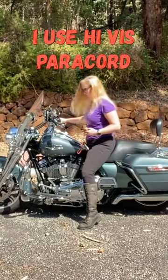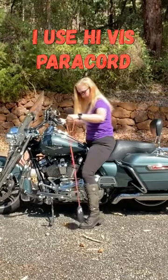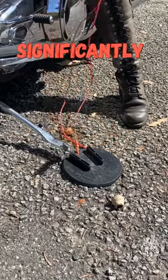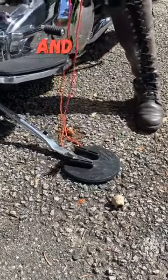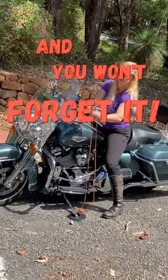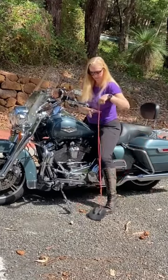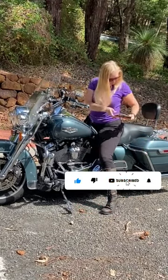But by attaching a brightly colored high tensile strength cord to the puck, you can not only control the placement to make it easier to put in place, but also ensure that it's easy to remember and pick up when you are ready to leave. The hack can save you a lot of hassle and make your riding experience so much more enjoyable.